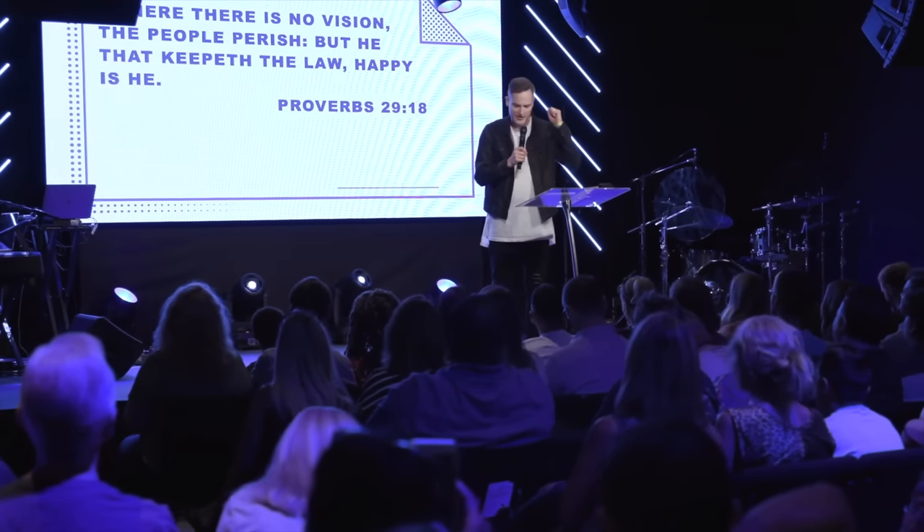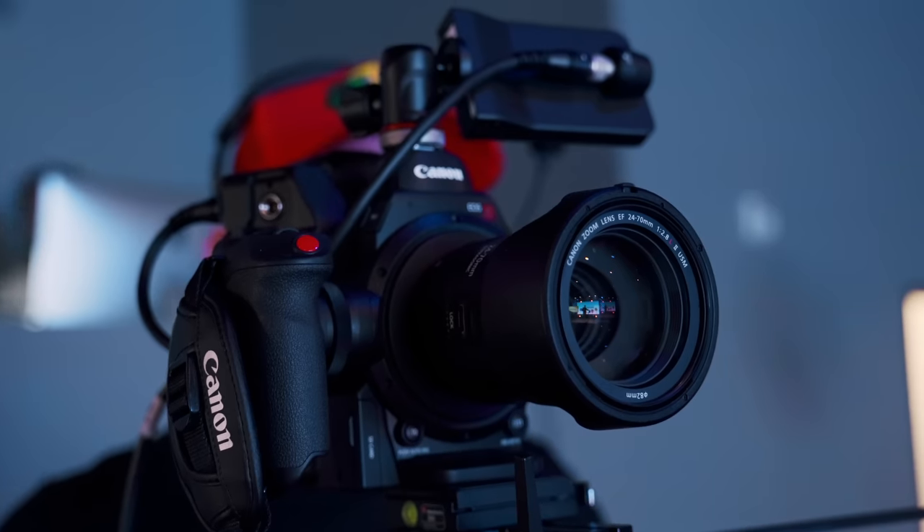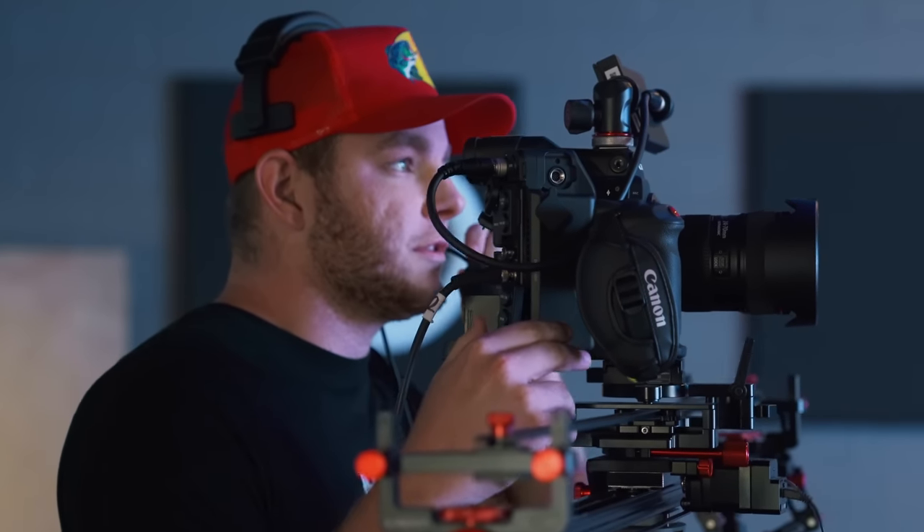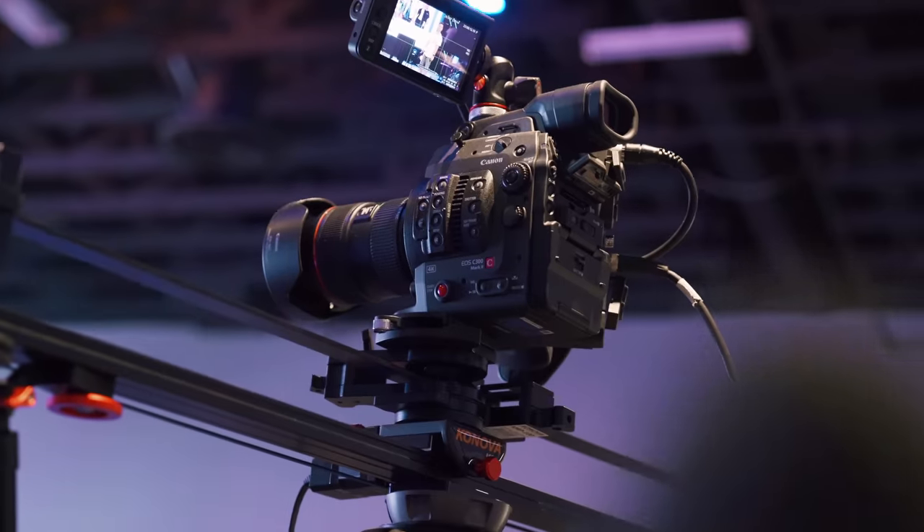Recently at our church, we put together our live stream production setup. It's a multi-camera live stream. In this video, I wanted to break down how we do it — the type of cameras, the type of switchers, all the way to the ProPresenter setup. This setup could be interchanged with whatever cameras you want to use, but it will give you a good baseline for how to set it up for your live stream or live events.